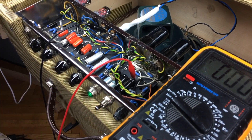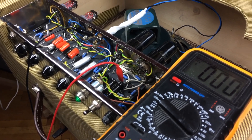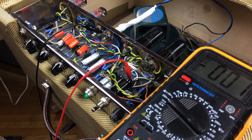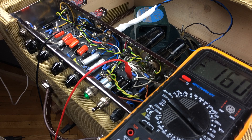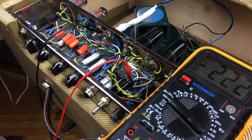Now let's power up the amp with all the tubes present. We can see the slow start of the GZ34 rectifier tube. The voltage on the first filter cap climbed up to 407 volts. When I switch the amp off the capacitors quickly discharge back to less than 10 volts — that's because the tubes are present in the amp and they are draining the caps.